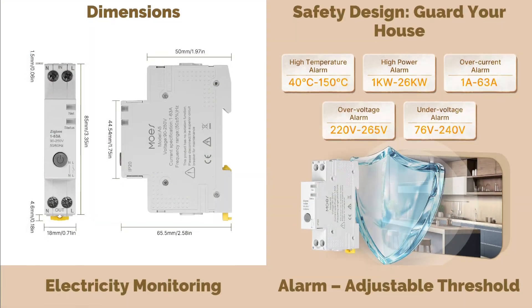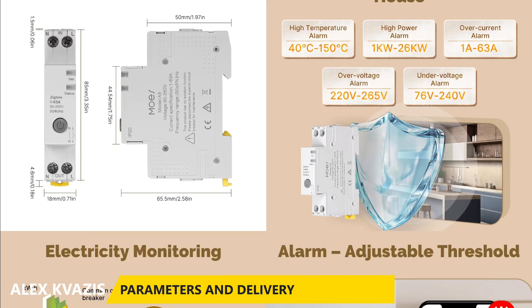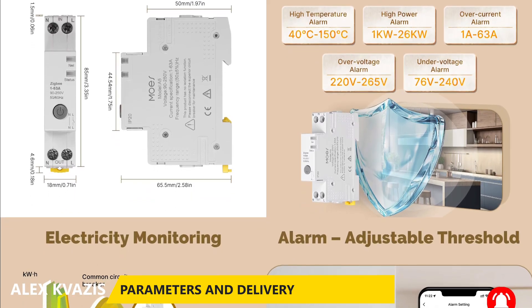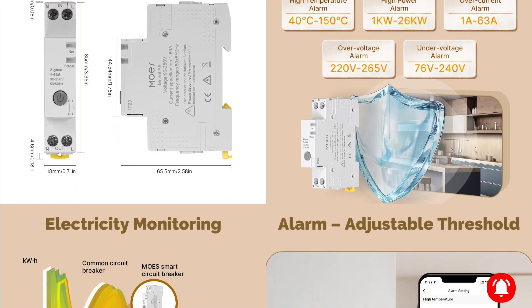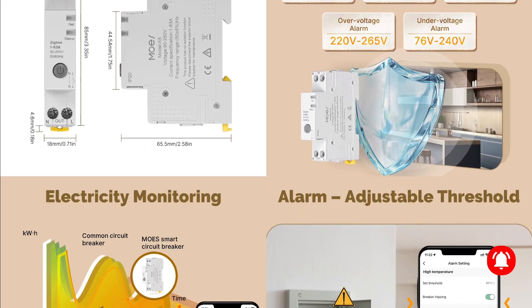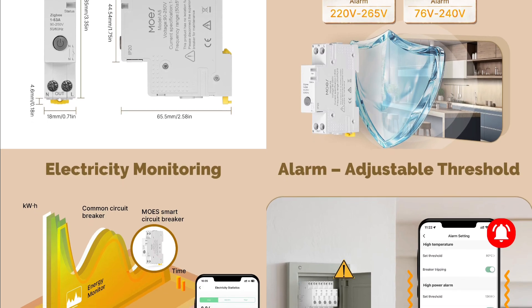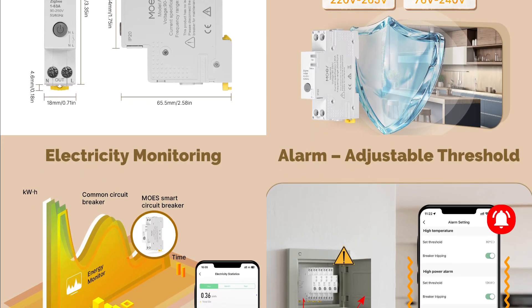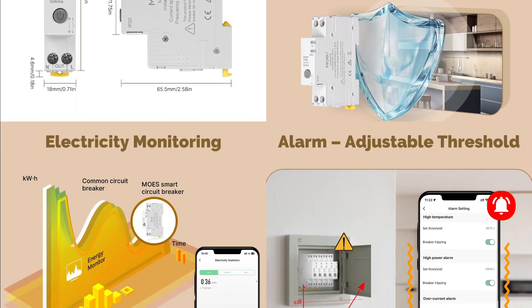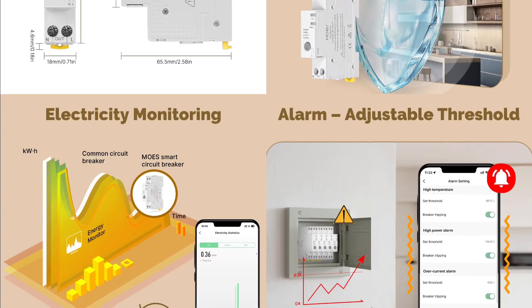Type of device: relay for installation on a DIN rail. Model: Mose 5. Interface: ZigBee 3.0, functions as a ZigBee router. Maximum rated current: 63 amperes. Operating voltage: 90 to 250 volts. It has energy monitoring and the ability to set cutoff thresholds for key parameters — temperature, power, current, as well as low and high voltage levels.